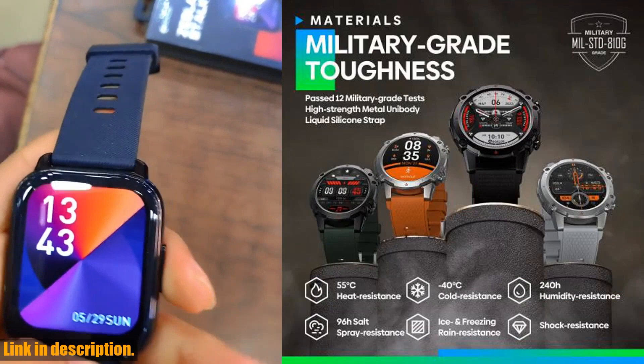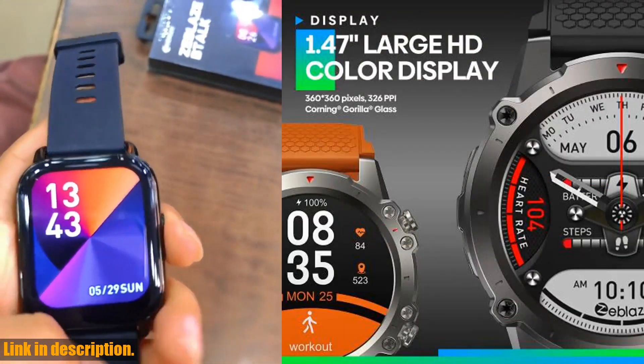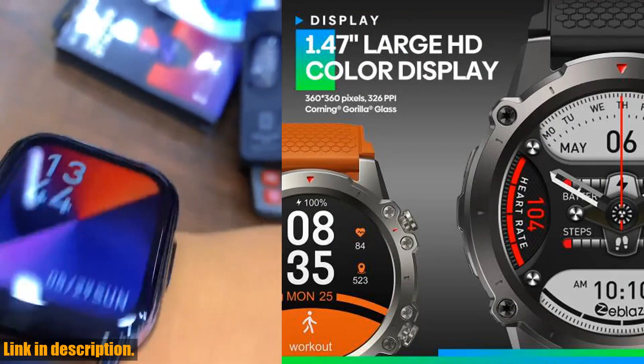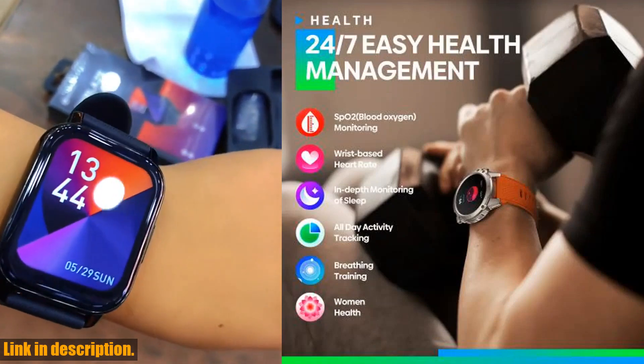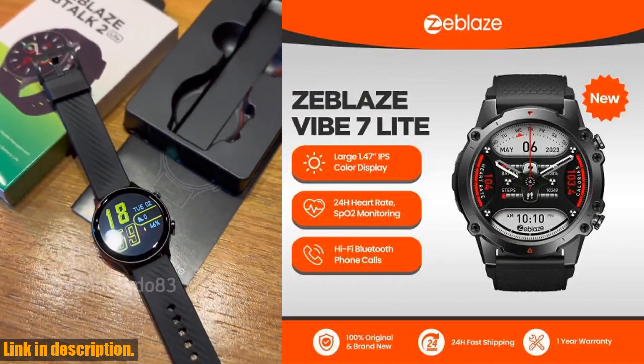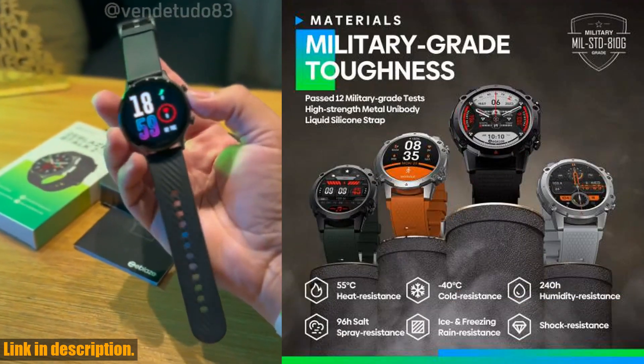So if you're ready to take your health and fitness to the next level, make sure to check out the Zblaze Vibe 7 Lite voice calling smartwatch by clicking the link in the description below. Trust me, you won't regret it, and don't forget to drop a comment and let us know what you think of this incredible smartwatch. Until next time, stay tuned for more exciting content.